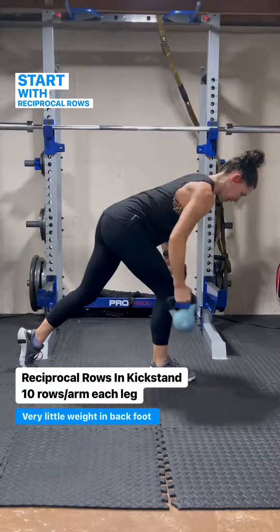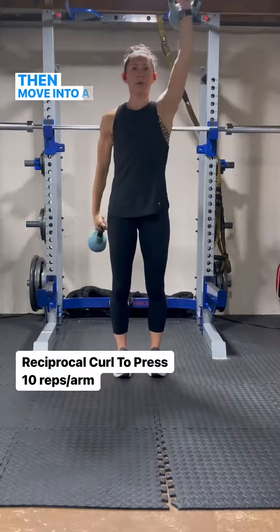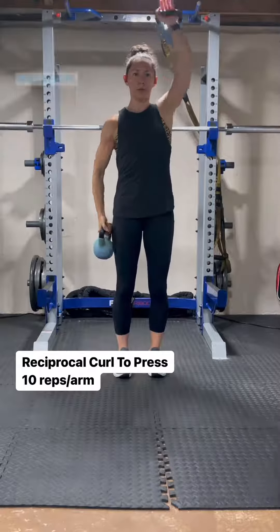Start with reciprocal rows in a kickstand or B stance, with very little weight on that back foot. Then move into a curl and overhead press. Again, this is reciprocal to engage the core and prevent rotation.